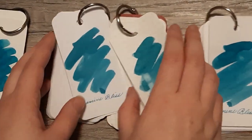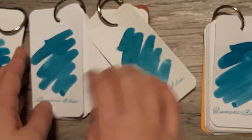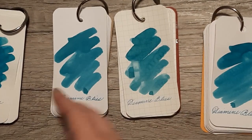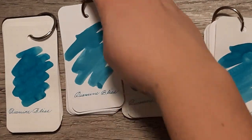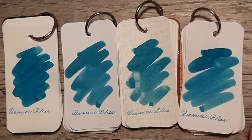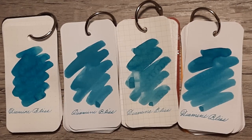As I show you the swabs one last time, finalized with names, my personal thought is that this is a really fantastic ink. It's a little bit of a departure from a normal blue and I could definitely see myself getting a full bottle of it. Let me know what you think of this color in the comments below — I'll be happy to hear it, and I hope you have a great day.